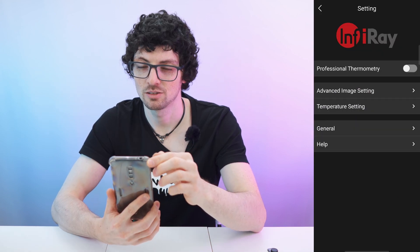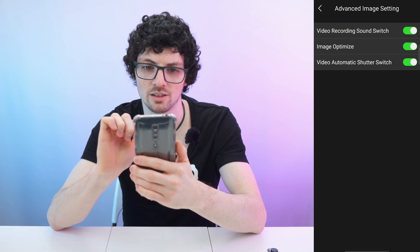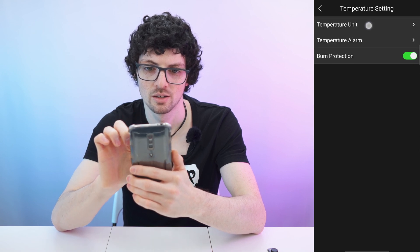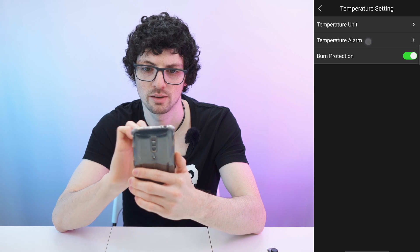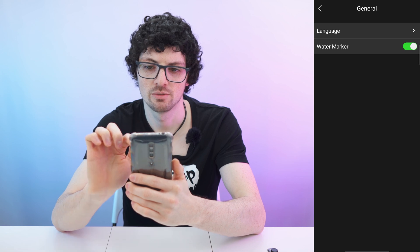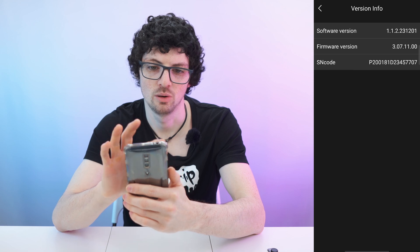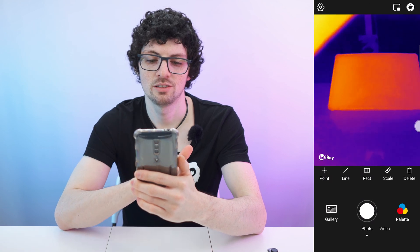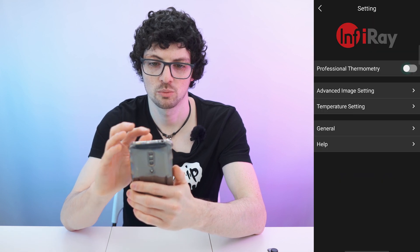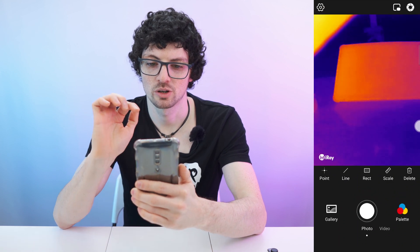Let's check out the settings. We can turn on pro mode and access advanced settings, temperature settings with unit in Celsius, and a temperature alarm. Under general settings, we can even turn off the watermark. With pro mode on, all the measurement tools appear in the toolbar at the bottom; turning it off hides that bar. We definitely want pro mode on.